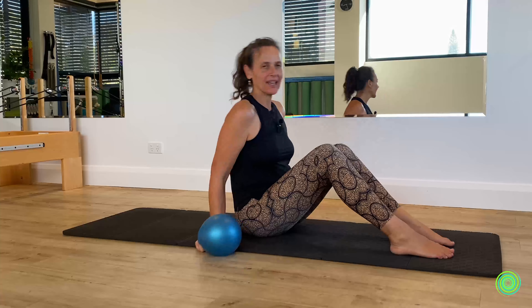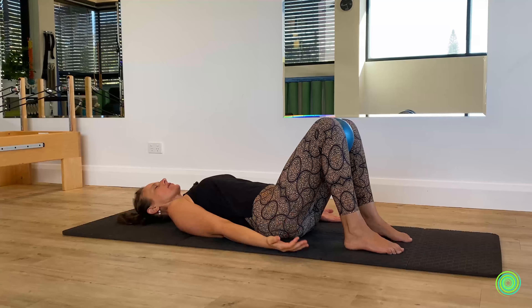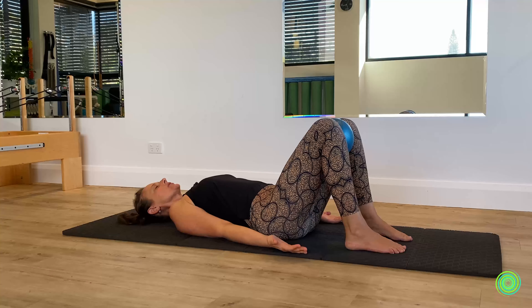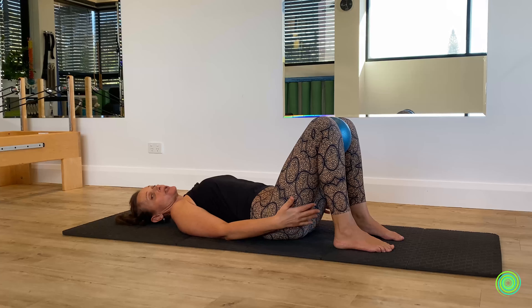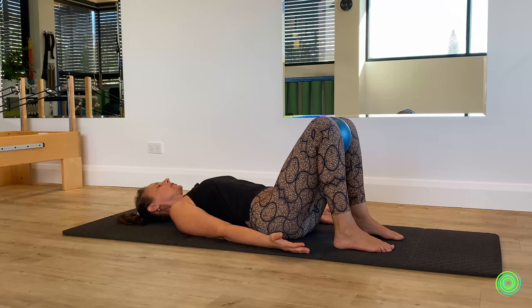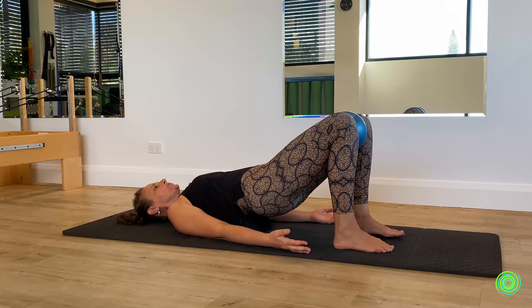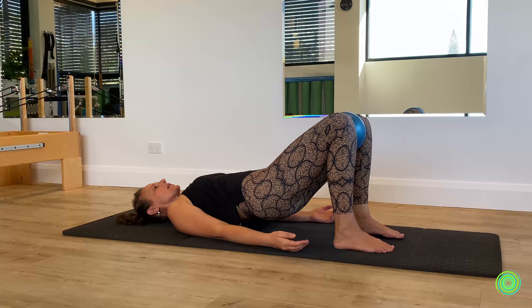We're going to begin lying down onto your back. Start with the ball just between the knees, resting your spine on the floor. We're going to go into a series of bridges. Make sure that your feet are comfortably close enough towards your sit bones so that your hamstrings don't overly work. When you're ready, lift the pelvis away from the floor, coming up into your first bridge, and then coming back down again.